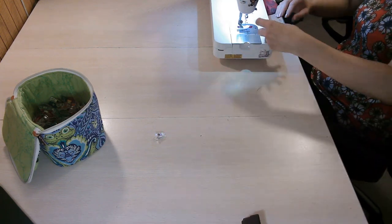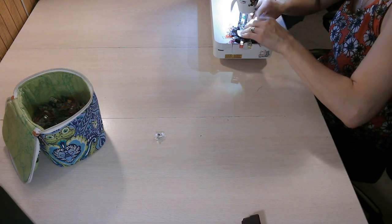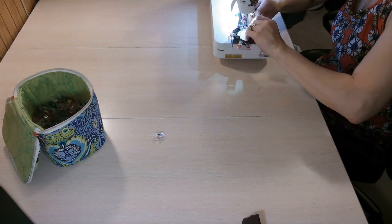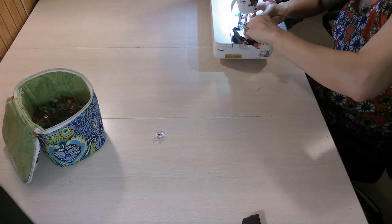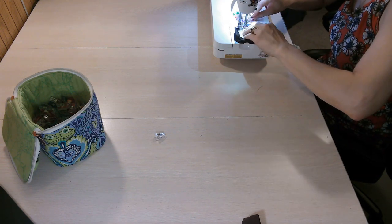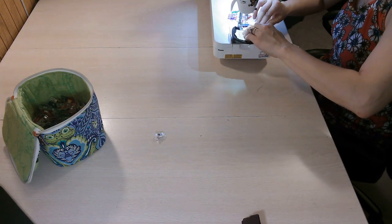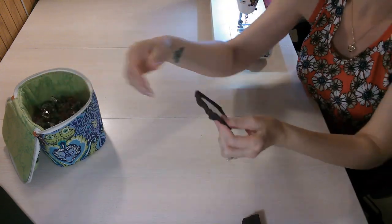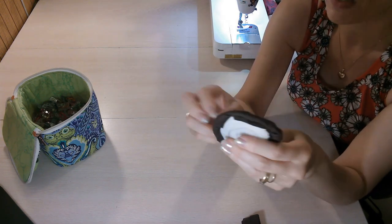Now we're going to stitch this all the way around, using the seam allowance the designer gives in the pattern. Make sure you start and stop at least 2 inches away. Go all the way around and come back and backstitch. That's how it looks — you've made binding just like that.